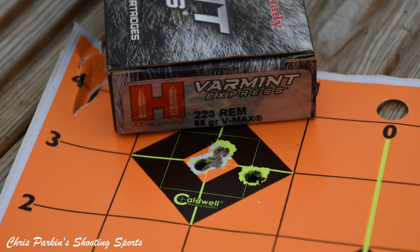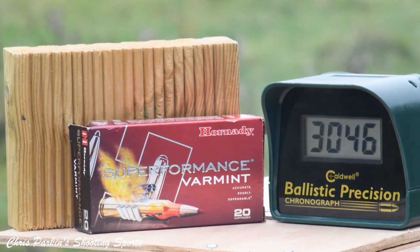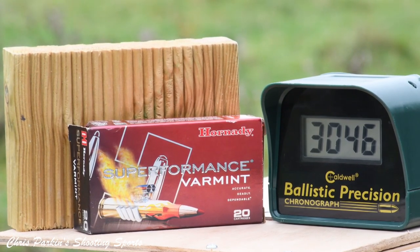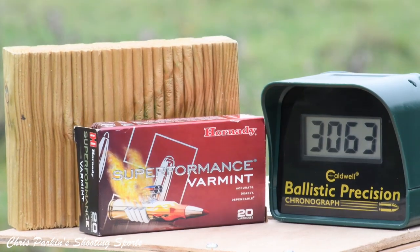Basic specifications: 458mm or 18-inch barrel. Trigger weight is 2,313 grams, which is 5 pounds 1.6 ounces. Overall length is 920mm or 36.25 inches.